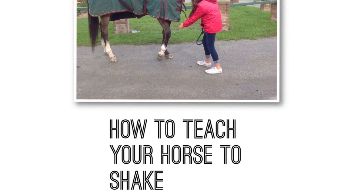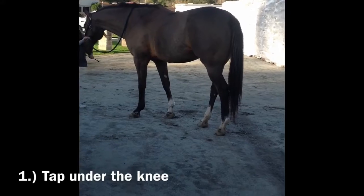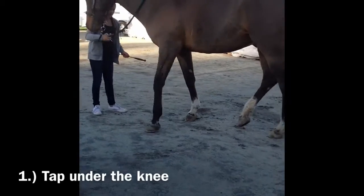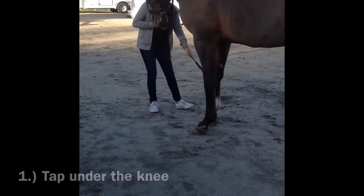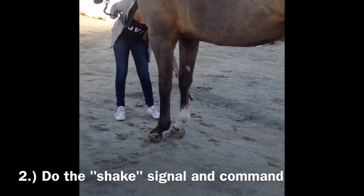This is how to teach a horse how to shake. To teach a horse how to shake, all you have to do is get a rubber-ended crop and tap right below the knee on your horse to get him to shake. While you're doing this, you have to do the hand signal that you would be using to tell him to shake.